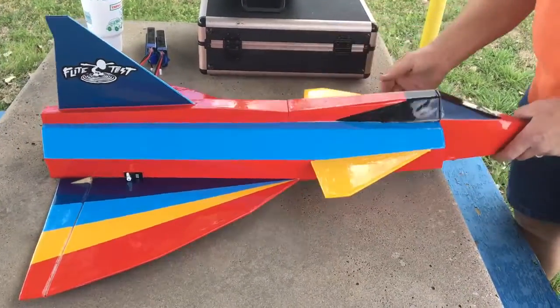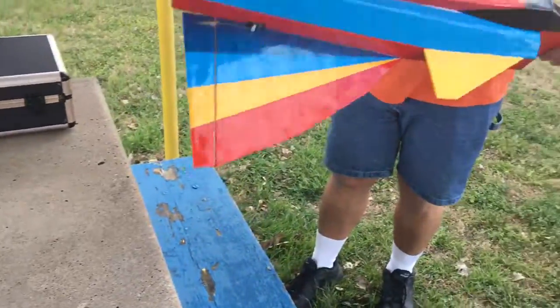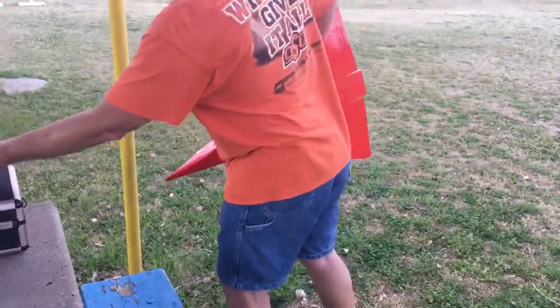Step out there and throw it. Do you want me to throw it? It don't matter, I can throw it. I'll get a little video here.